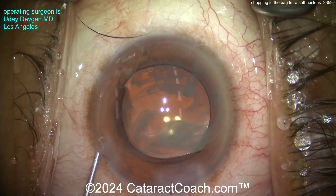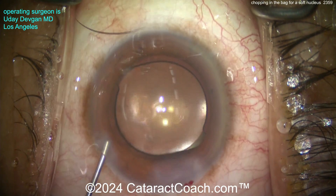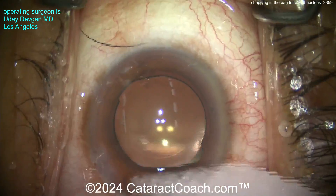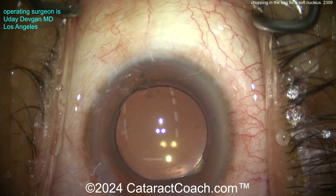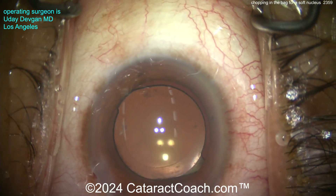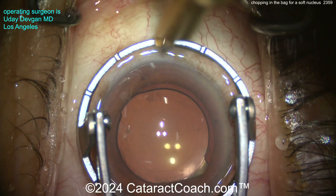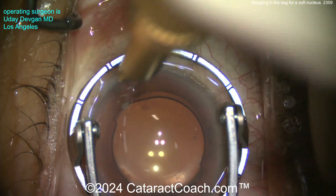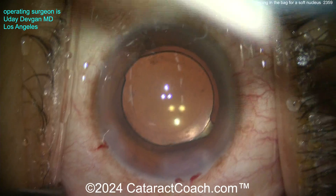Some triamcinolone going inside the eye — just a little bit, about 0.5 milligrams, preservative-free. Putting some preservative-free moxifloxacin inside the eye as well for endophthalmitis prophylaxis. There's the Weck-cel sponge — got that one lash out of the way. We're going to do an LRI for a little bit of astigmatism — about a half diopter of against-the-rule astigmatism after the main incision. Let's see — there's the LRI, about a half diopter's worth.